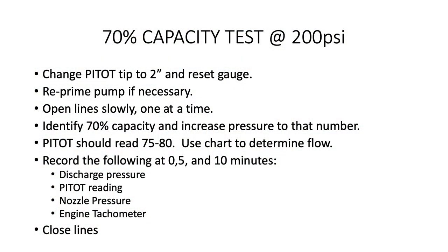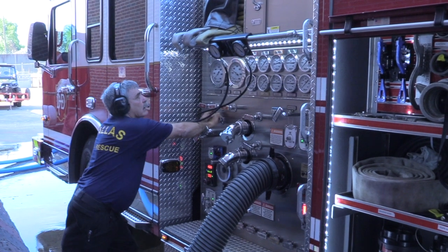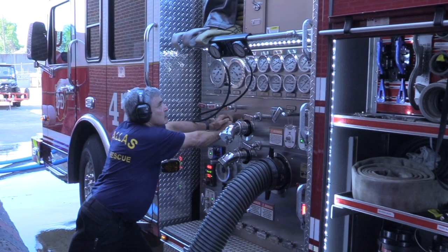Record your discharge pressure, the pitot reading, your nozzle pressure, and the engine tachometer reading. Shut down your lines briefly to make changes for the next test.